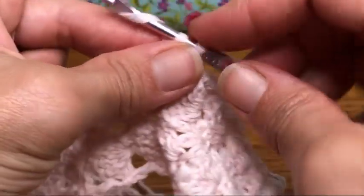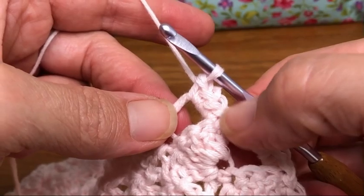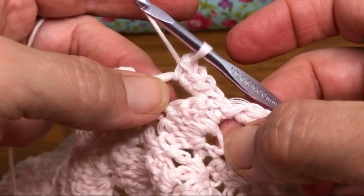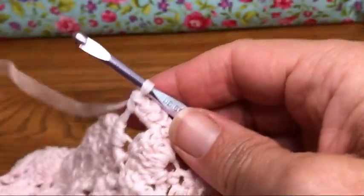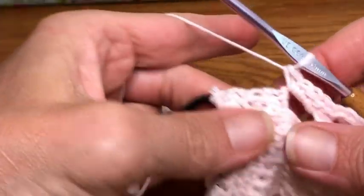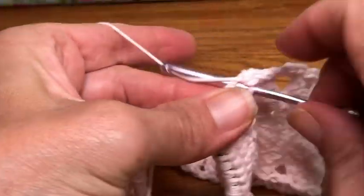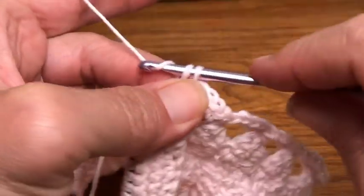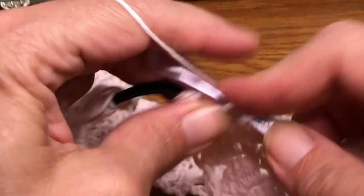Keep going with single crochets all the way to the other end, joining with a slip stitch — we'll meet up to join for that. Then we're going to attach to the other side. Keep going with your single crochets; I'll see you at the end. When you get to the very end, you've done your four here, and the last four rows each get a single crochet, just like we did at the very beginning.